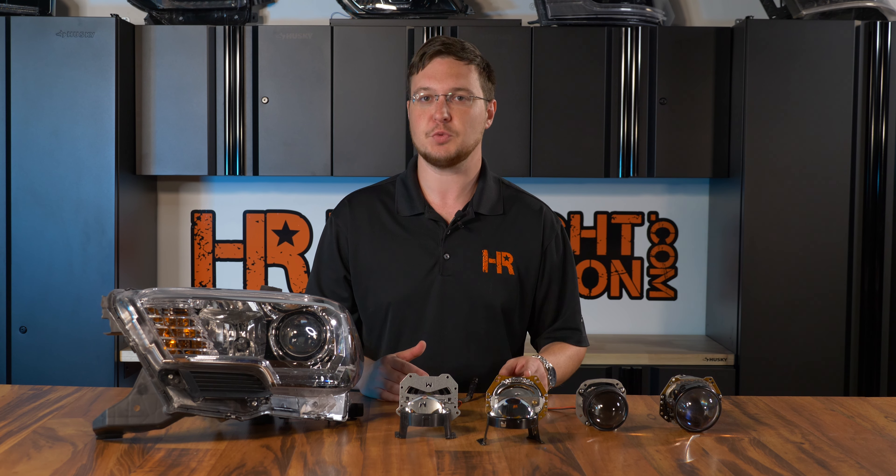So when you ask do I need a dual beam bulb inside of my projector — you simply do not. You just need a single filament light source, whether it's an LED bulb, an HID bulb, or a halogen bulb. From there, the projector will take over. If you have any questions, feel free to give me a call or shoot me an email — I would love to help you out.